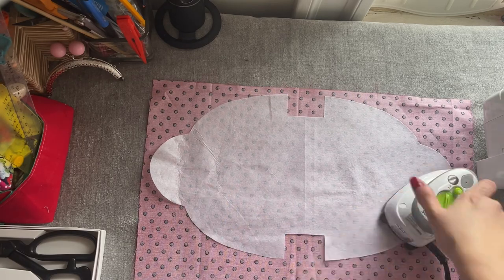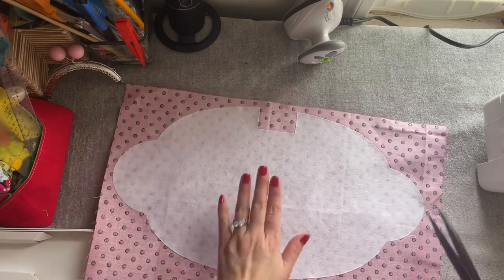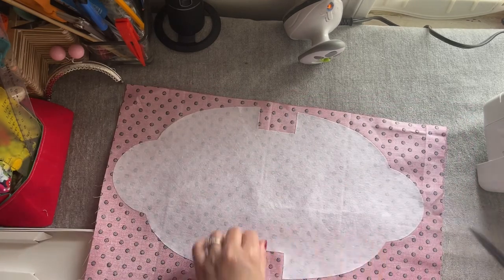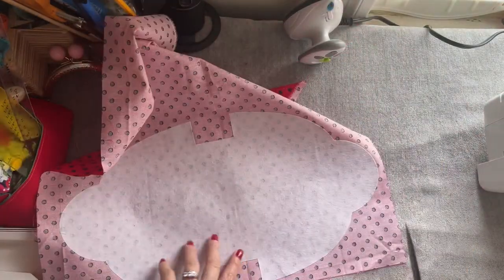I'm going to place it everyone. After I iron on the back side of the main fabric, I'm going to go and cut around. When I cut around, I'm going to leave a quarter of an inch — that's my seam allowance.